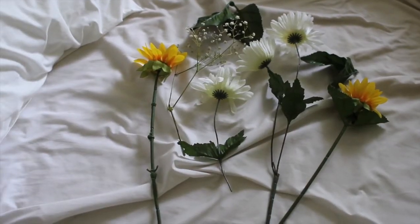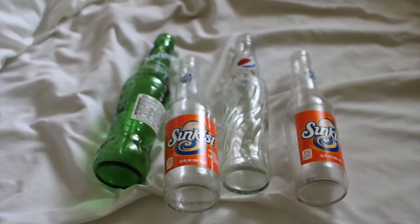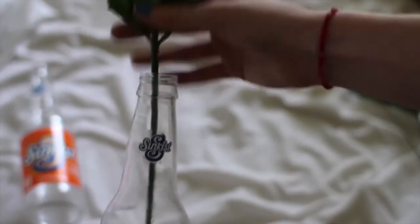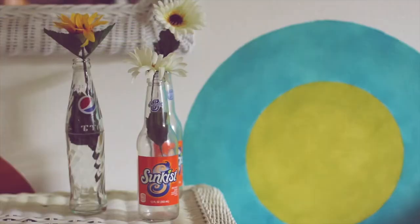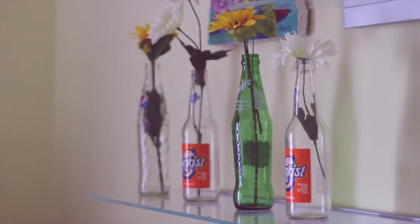Now this is definitely the easiest DIY. You're just going to need an assortment of flowers — I got mine from Hobby Lobby — and some soda bottles. You're just going to take one bottle and one flower and put the flower inside the bottle. It's that simple. And there you go, that is the end of the DIY. Pretty easy and super cute.